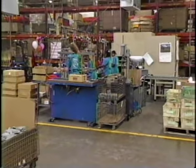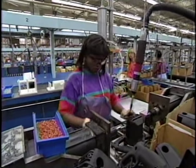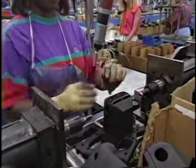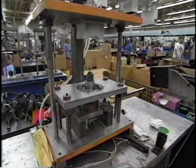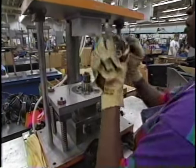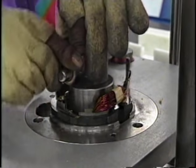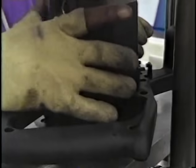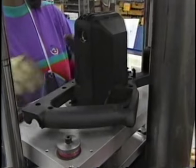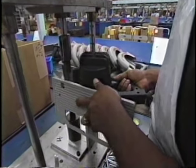We're now entering our assembly area. This is where we take all the components from the front of the plant, along with supplier parts, and begin assembly operations. Carrie's doing the first operation — putting the motor housing together, installing the field, brush holders, and bearings into the end of that housing. After she puts the brush holders in, she puts it into a press and presses the field into place. She's now connecting the brush holder spring, and everything goes together at one time when the press bottoms out. Next, Ryan is going to assemble the base to the motor housing.